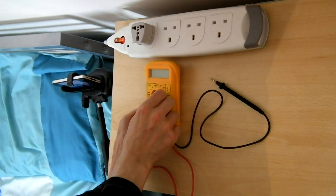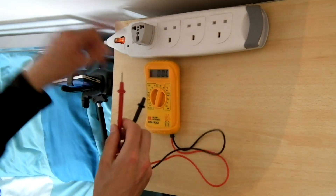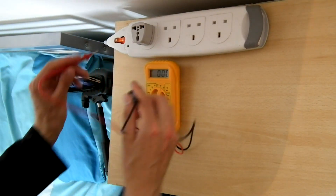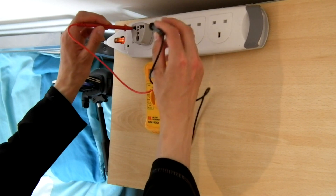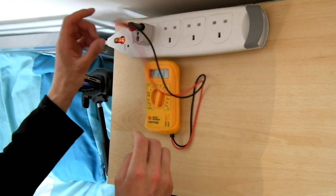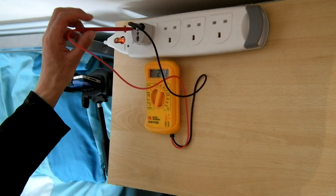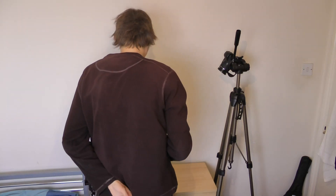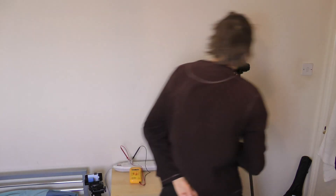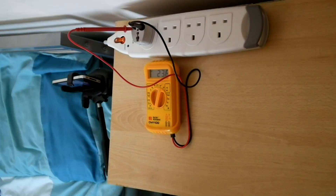I'm going to use this setting — this is the electricity coming out of the socket and it should be around 240 volts. And okay, yeah — there it is, 238 volts.